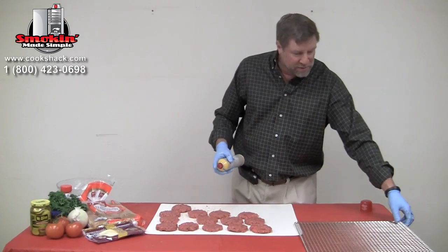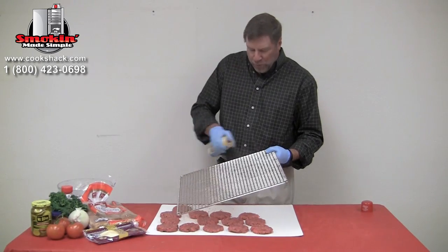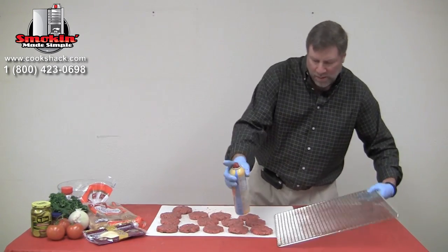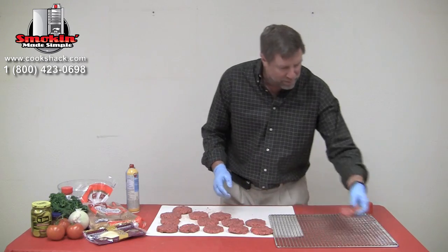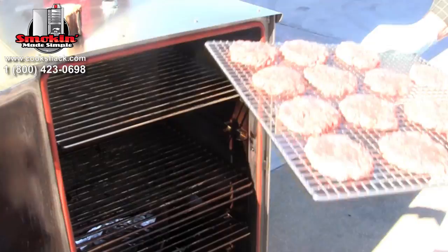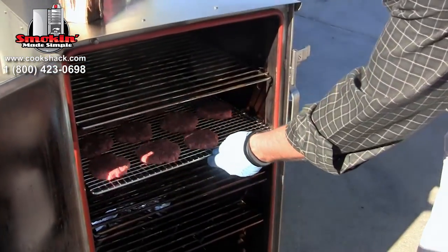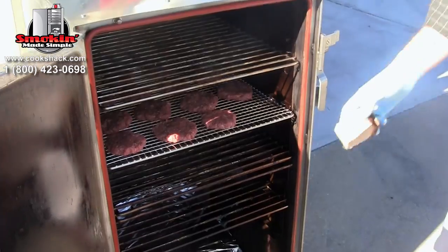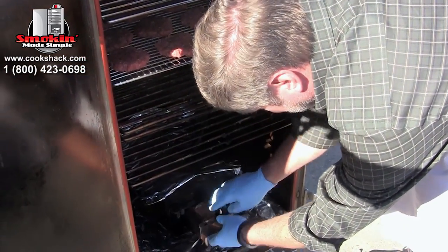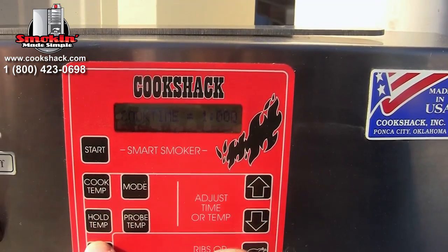We'll pat them out nice and thin so they'll fit on our slider buns really nice. We're going to cook these in the Cookshack SM 160. We'll take one of our seafood grills, lightly coat it with Pam, and put our burgers on. We're going to cook these at 250 degrees and they'll take just right at an hour, using about two ounces of hickory wood.